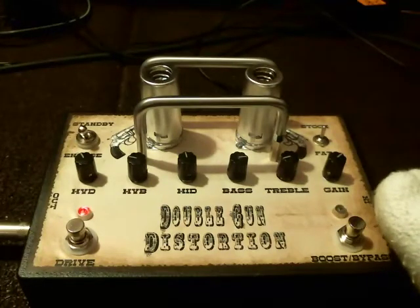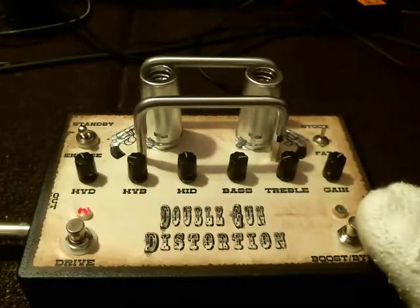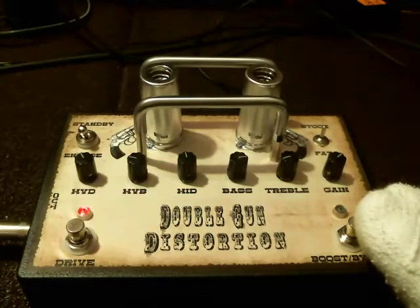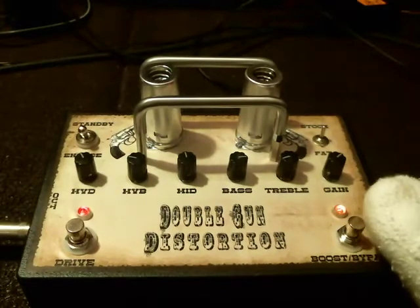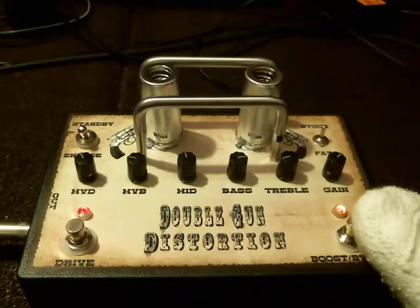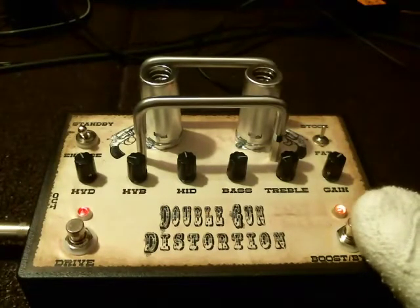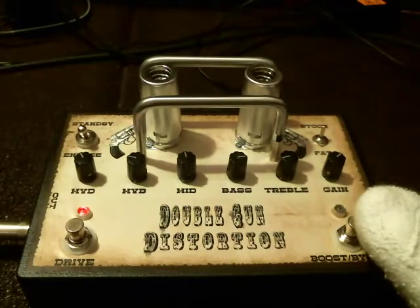Distortion is going to be engaged now. Again, this is bypass. I'm going to go to neck pickup. Distortion is going to be engaged. Okay, that's stock.